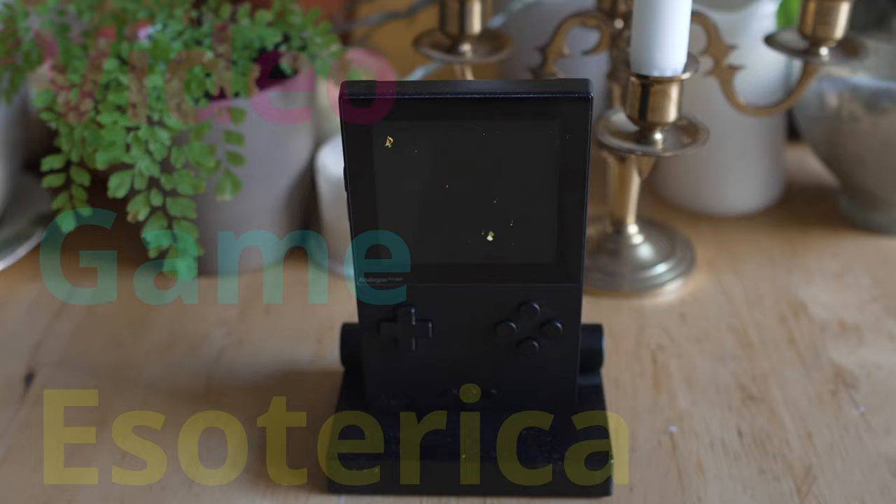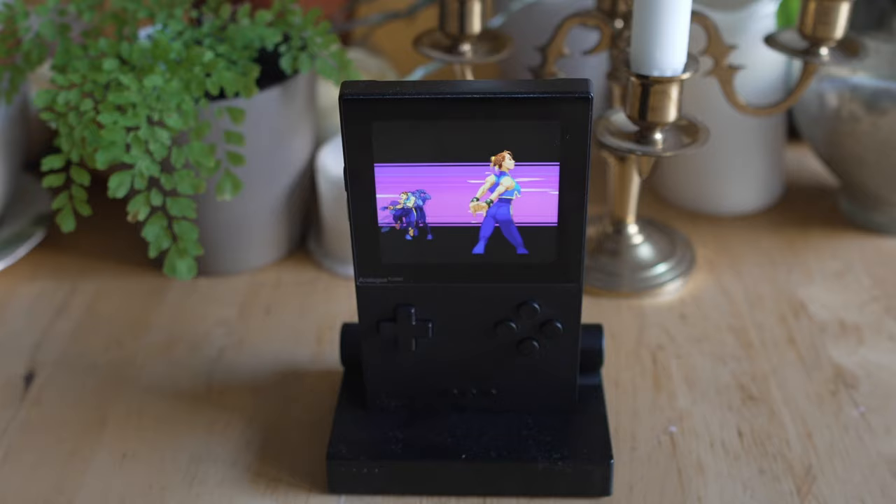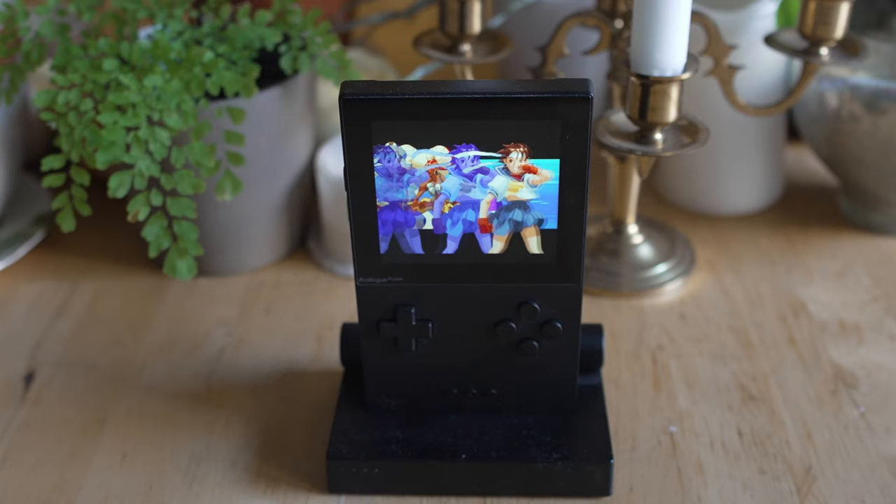Hey everybody, welcome back to a video episode. Today I'm going to continue this series — Is that an analog in your pocket or are you just happy to see me? Today we're going to be going over the setup guide and review for Hoteco's Konami Aliens Core. If you follow along with this guide, you'll be playing these games on your pocket as well, and there are some absolute bangers here on this Konami hardware.